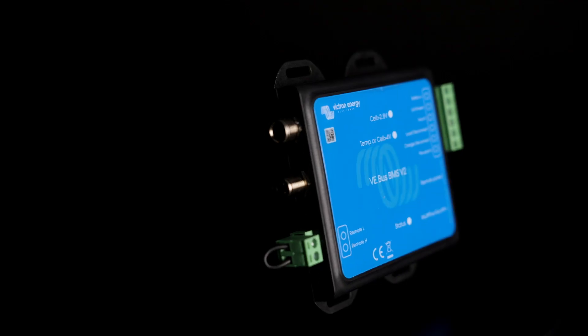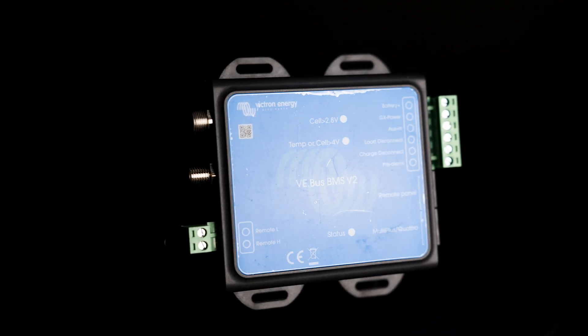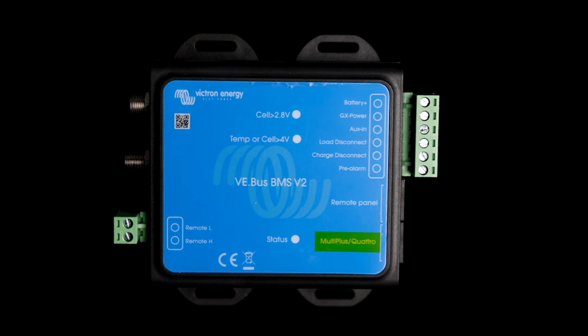Moving on from the Small BMS, we have the VBus BMS, specifically version 2. With this you will get a VBus mains detector, which is really important for use with the first generation MultiPlus and Quattros. On the MultiPlus 2s and the newer models of the Quattros, you don't have to use the VBus BMS mains detector — that's all built in. The VBus BMS version 2 was specifically made to work with MultiPlus and Quattros, and you'll see on the front it actually says MultiPlus and Quattro for one of those VBus ports.